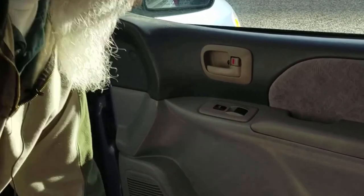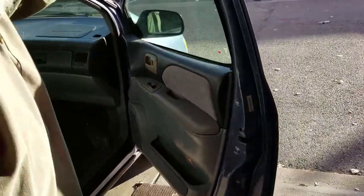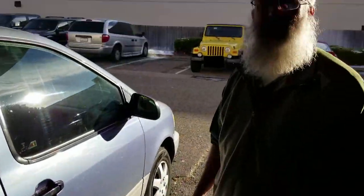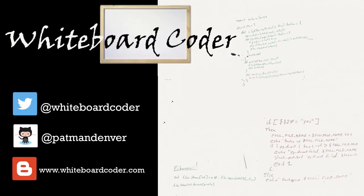And the door is back together. Close and open — done deal. Thanks for watching. I hope you liked the video; if you did, please give it a like and click the subscribe button. You can follow me on Twitter at whiteboardcoder, view any code as a gist on GitHub under the username patmandenver, or check out my blog at whiteboardcoder.com.